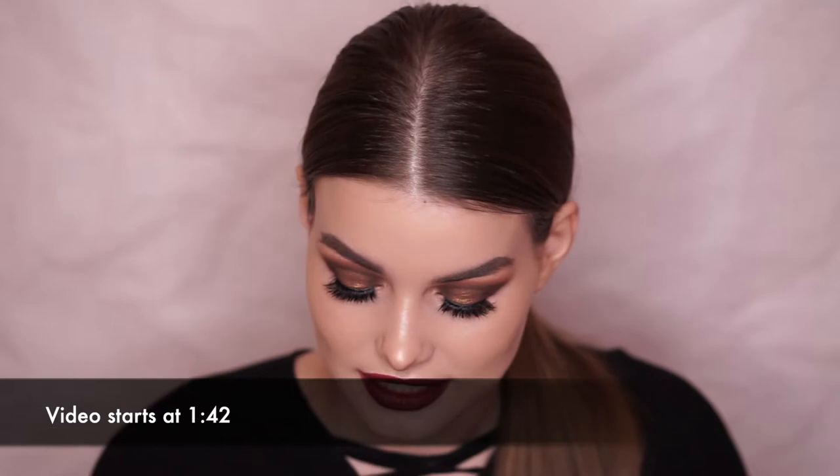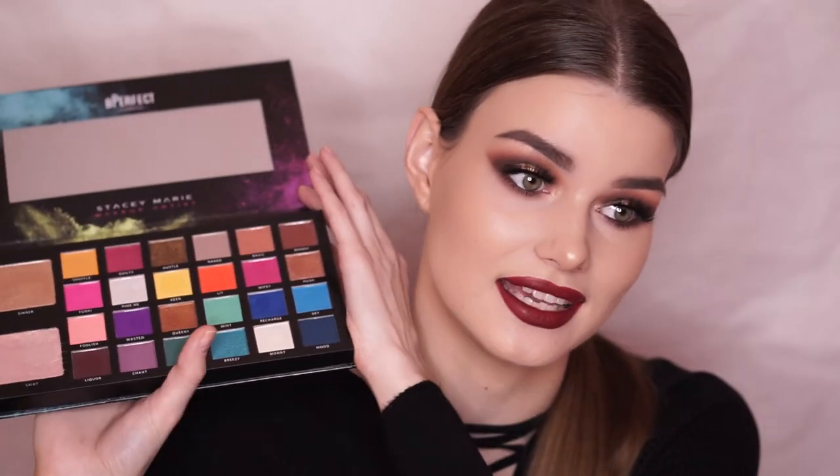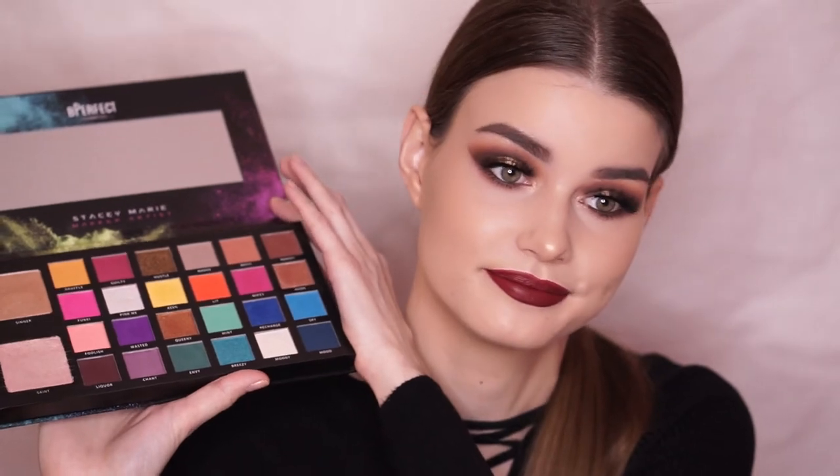This is in collaboration with Stacey Marie, and gosh guys, this palette is absolutely amazing. I just do not have the words. I haven't played around with all of the shades in here — I just recently got this — but the shades that I have played with, they are just absolutely spectacular.